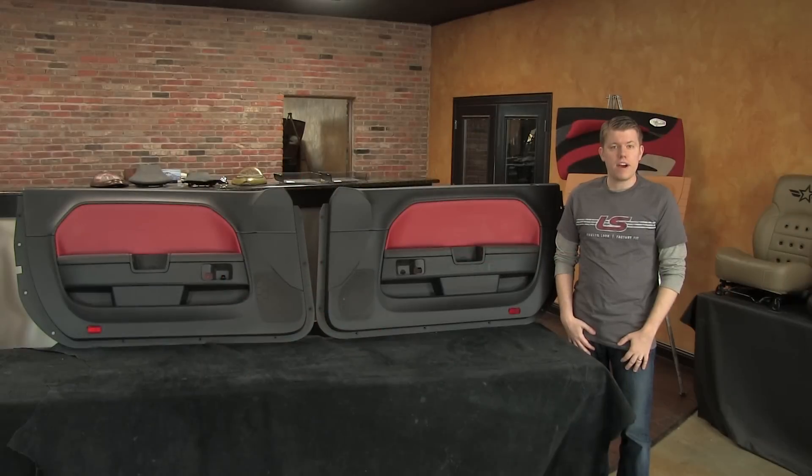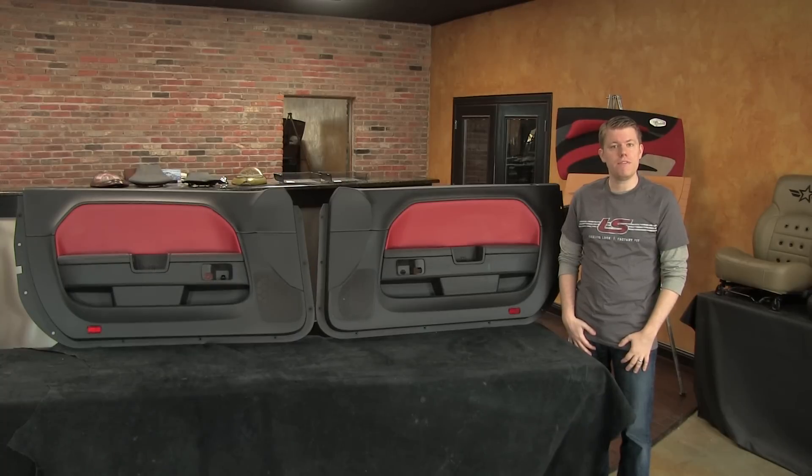After consulting with one of our aftermarket leather experts about options we offer for local installation and the overall difficulty level of the project, our customer decided he wanted to tackle the install himself. A few weeks later, the customer dropped by again to tell us about his experience.